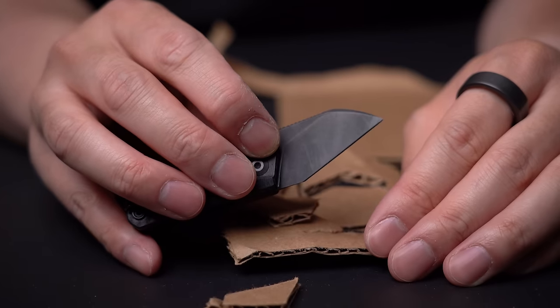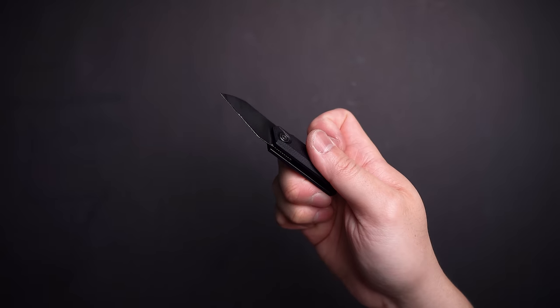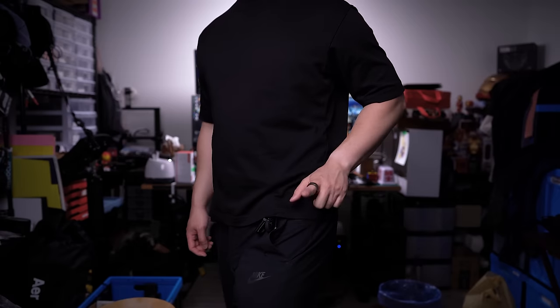It is a slip-joint non-locking blade so extra care is required, but it does stay in place when you need it to. And let's be real, its small size is perfect — I'm sure many of you are experts by now with handling tiny tools.